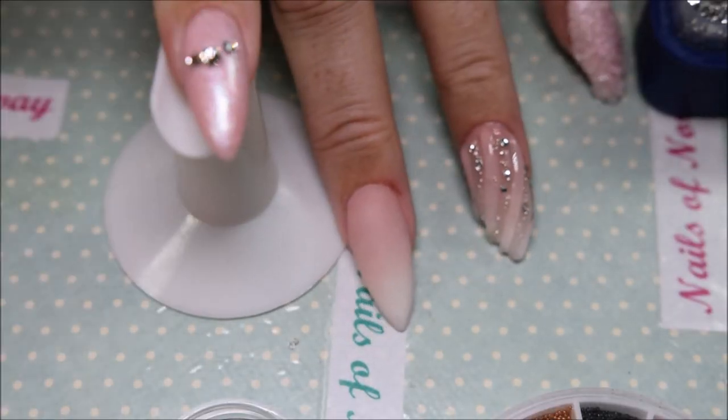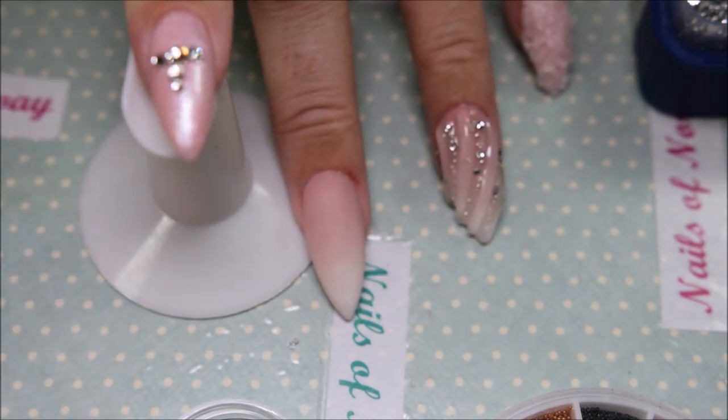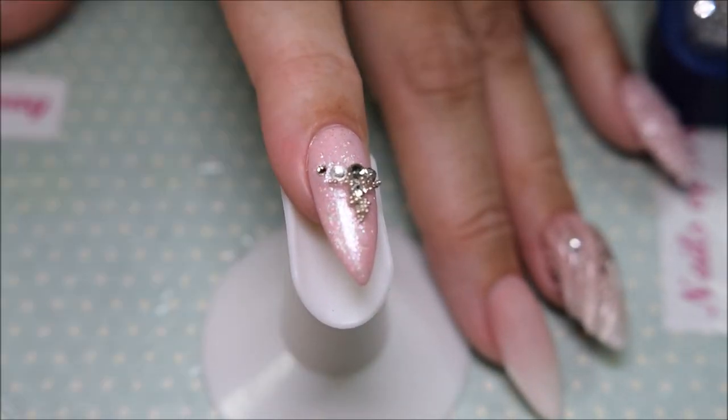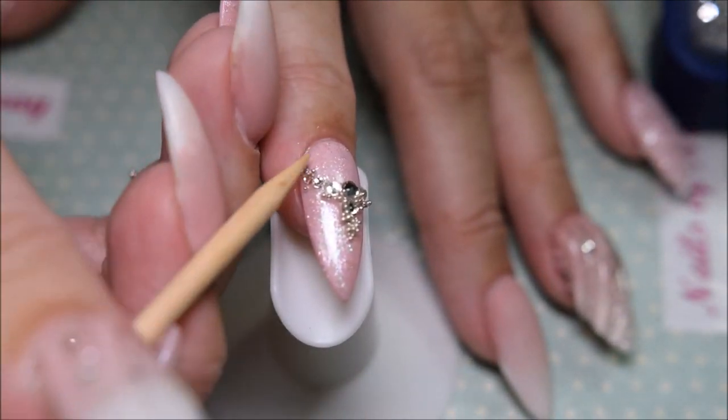I put down some stone and silver beads, and it almost looks like a necklace. This one I liked actually.